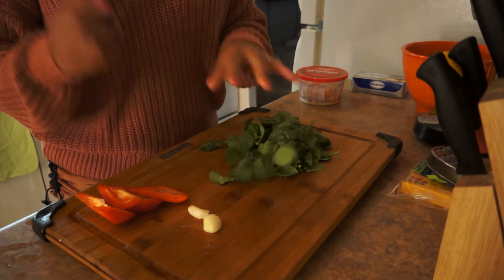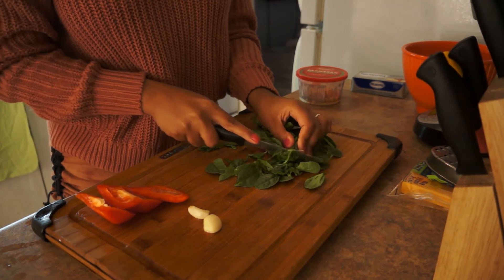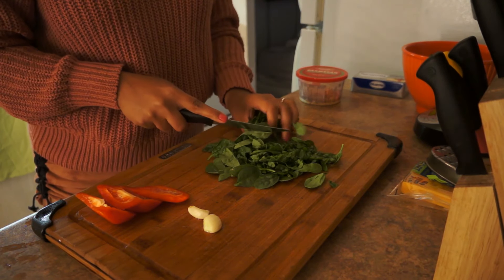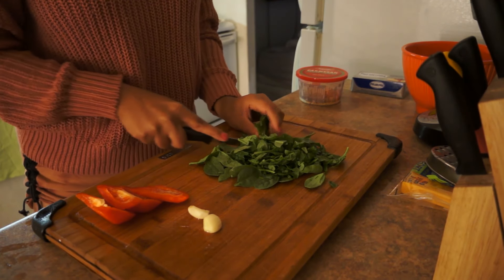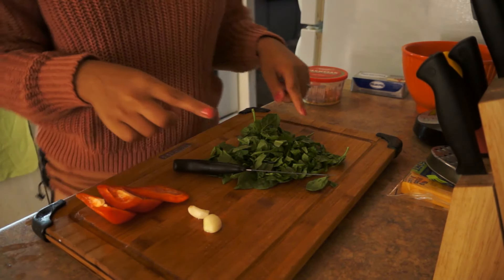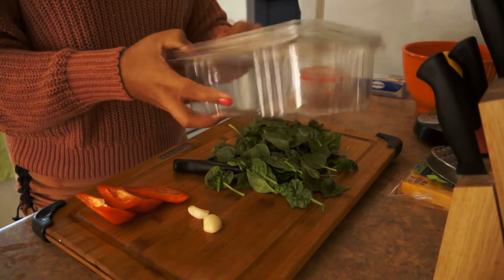Right now I'm just going to chop my spinach — just roughly. It doesn't have to be perfect because you're going to be cooking it in the pot to let it shrink. Once this shrinks, guys, it will be literally that much spinach. In fact, I might need more, so I'm going to add the whole thing. Let's live.